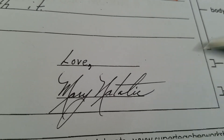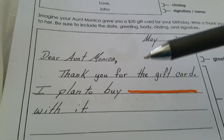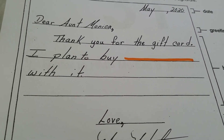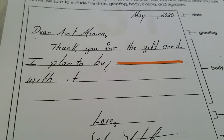Then you sign it and use your best handwriting, by the way. So here you go — this is the basic structure of a thank you note. It's really easy, and this is something you're going to use forever, so this is really helpful. Good luck with this, guys — it's actually kind of fun.